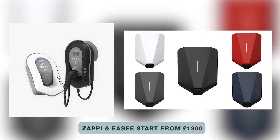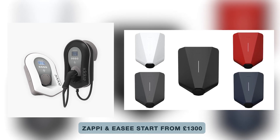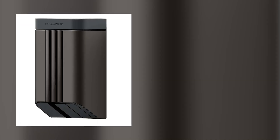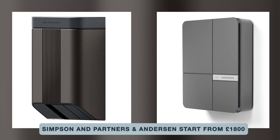How much does it actually cost? There are a few variables — tethered versus untethered, whether you need a new consumer unit or isolation switch. We like to install four main chargers. The Zappi and the EaseeOne are supplied and fitted from a starting price of £1,300. The Simpsons & Partners and the Andersen A2 start from £1,800 plus. We hope that answered most of your questions — if you have any more, please get in contact. We're more than happy to help.